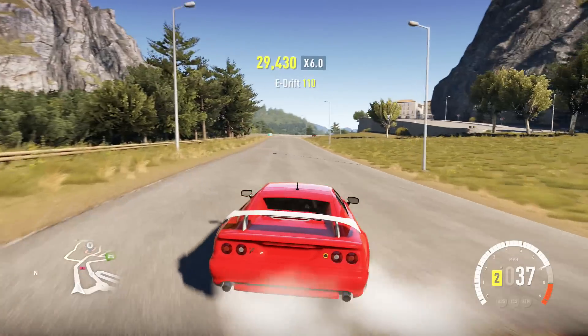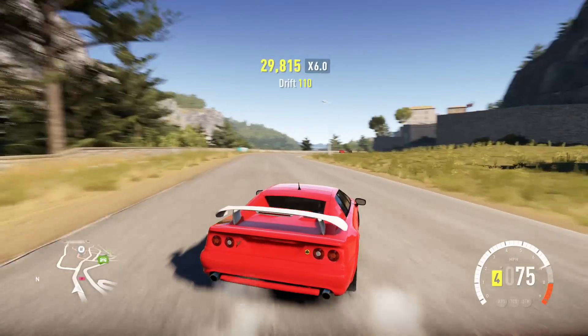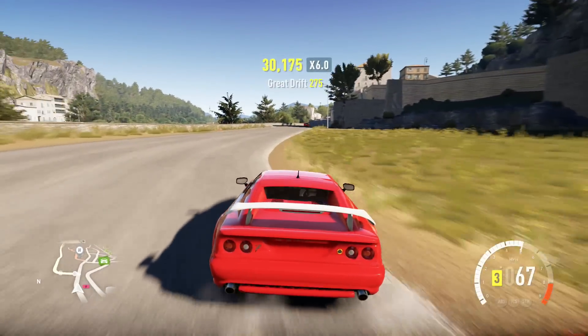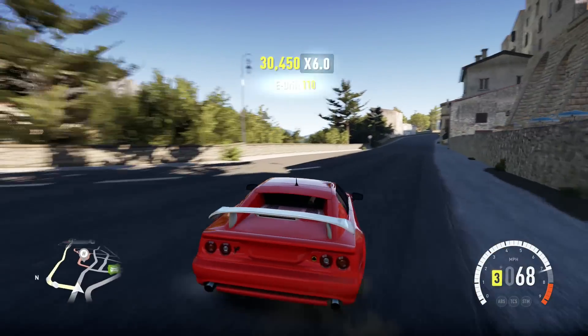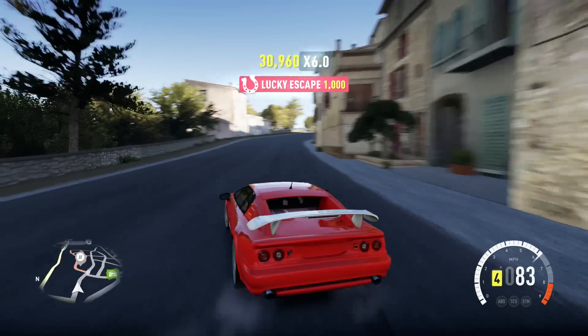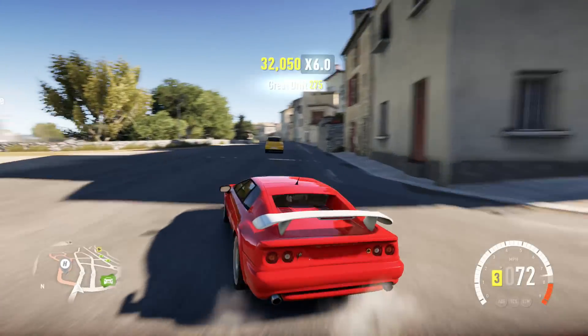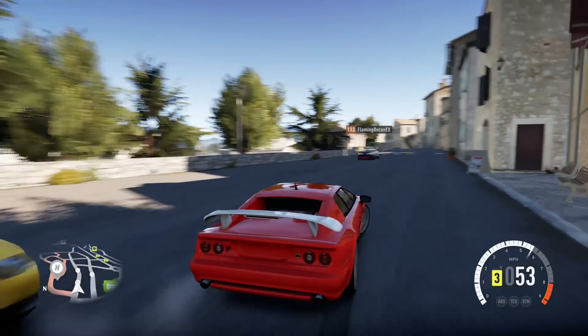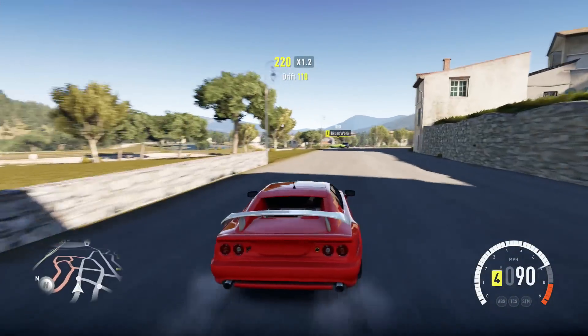If you kind of lightly tap a traffic car, you're good. If you plow into them, your score is gone. But if you just kind of lightly scrape a traffic car, generally they'll let you keep your score — at least that's what I've experienced. And it's easy to get these little transitions going. We lost it — whatever. Score is not the point of this video.